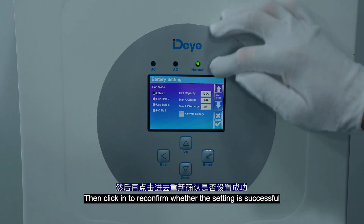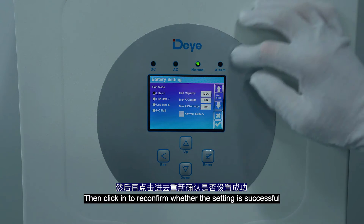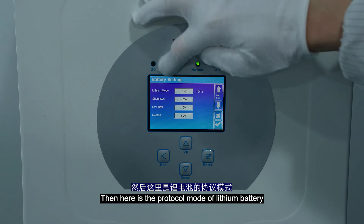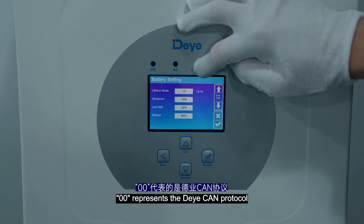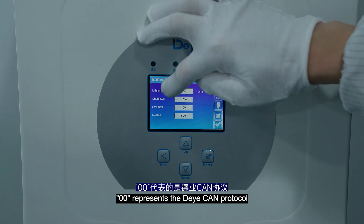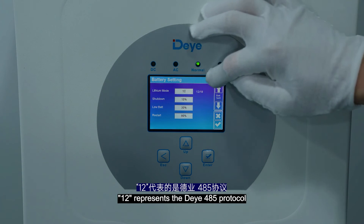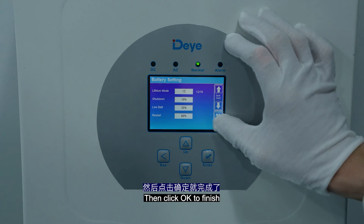Then click confirm to check whether the setting is successful. Here is the protocol mode of a lithium battery. Double zero represents the DALY CAN protocol, and 12 represents the DALY 485 protocol. This is fixed. Then click OK to finish.